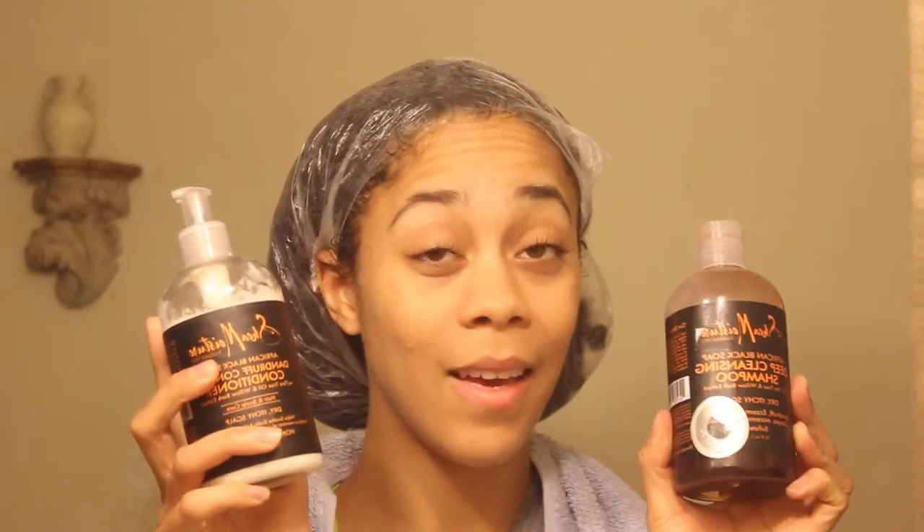Once finished, go ahead and wash your hair. I'm using the Shea Moisture black soap — it's great for dandruff and for moisturizing the hair. And there you have it, your avocado hair mask! It's great for stimulating growth, repairing hair, moisturizing, and really strengthening the hair. Thanks so much for watching!